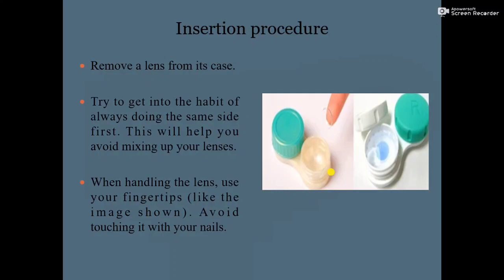Next, remove a lens from its case. Try to get into the habit of always doing the same side first — this will help you avoid mixing up your lenses. Always put the right eye and left eye contact lens on the same side of the container, which is especially helpful if both eyes have different power.